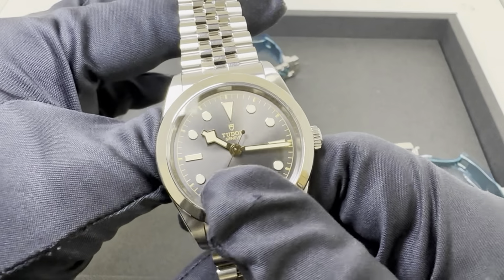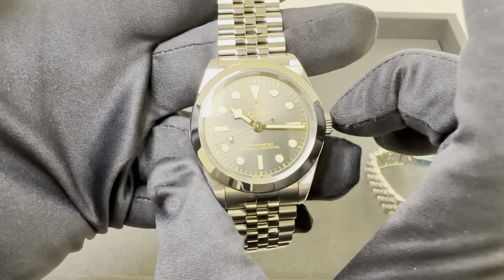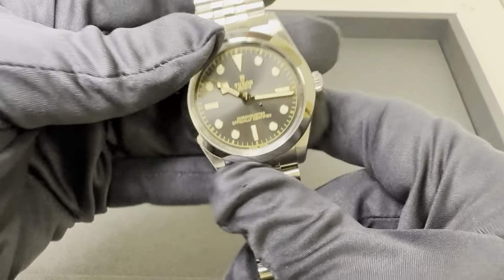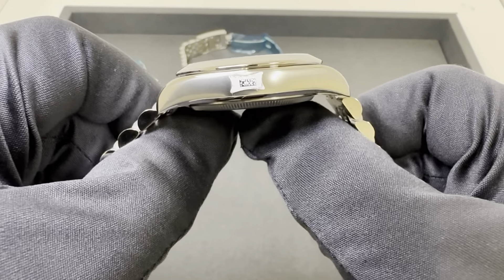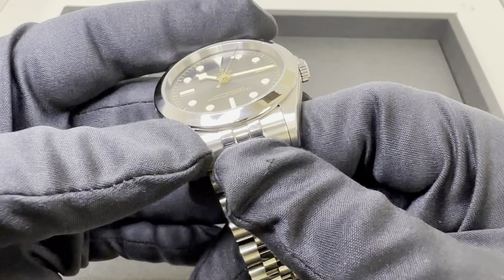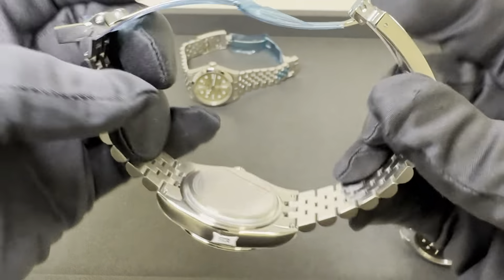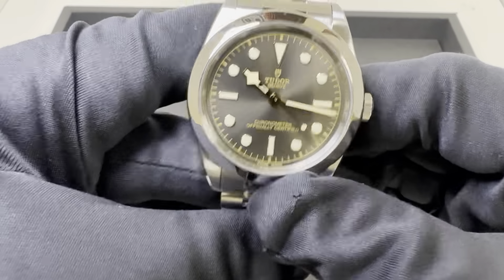The 39 millimeter, anthracite dial — measured at 39.4, so again about that half millimeter across the case. 38.9, so 39 millimeters across the polished bezel, and 32.5 millimeters on the crystal. 12.1 millimeters thick — so about 12 millimeters. 47.3 lug tip to lug tip, so you're up about three and a half over the 36. 21 millimeter lug width, jumping up from 17 to 19 to now 21, tapering down to 18 at the last link and back out to 20 at the T-fit clasp.